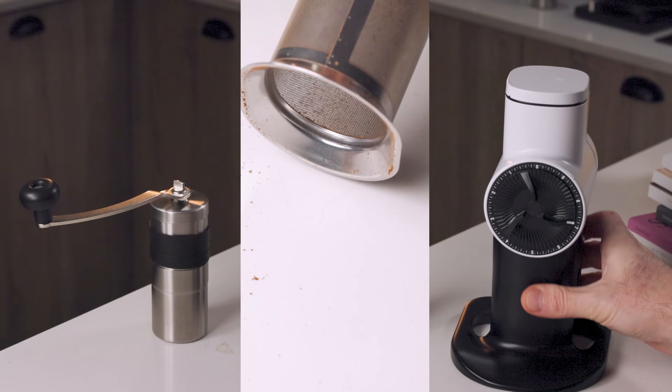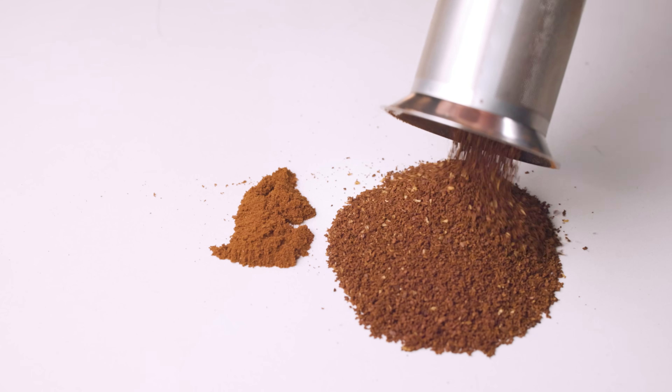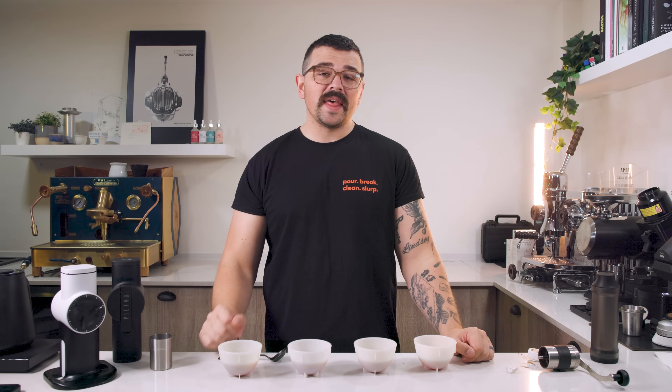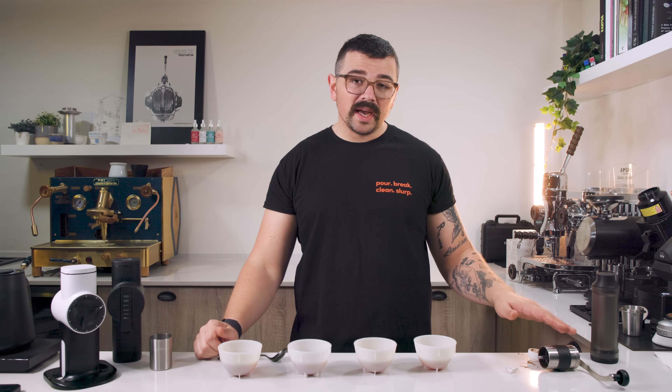The particle distribution itself is very important — the difference in the curves between these grinders is quite massive. The Pietro is very unimodal with a tall, narrow peak, whereas the Porlex has a much shorter peak because there's less volume at the nominal size. This gives you over-extraction from smaller particles and under-extraction from bigger boulders, creating a really imbalanced cup — consistently bitter and gritty — which was very common in the Porlex cups unless I sifted out the fines.